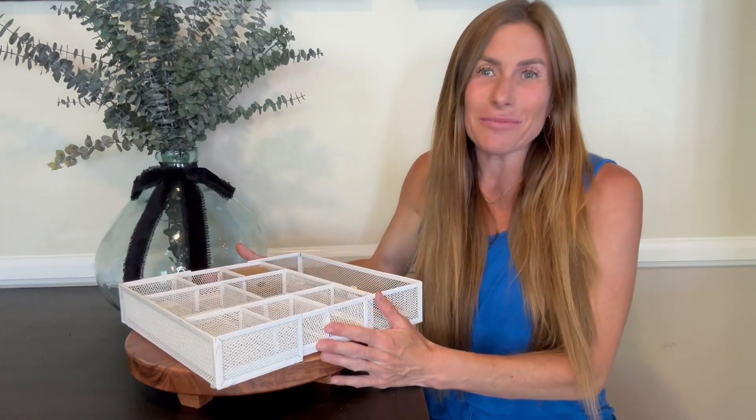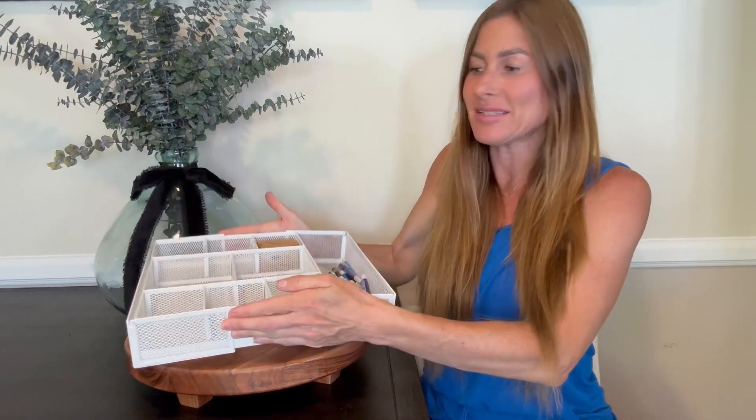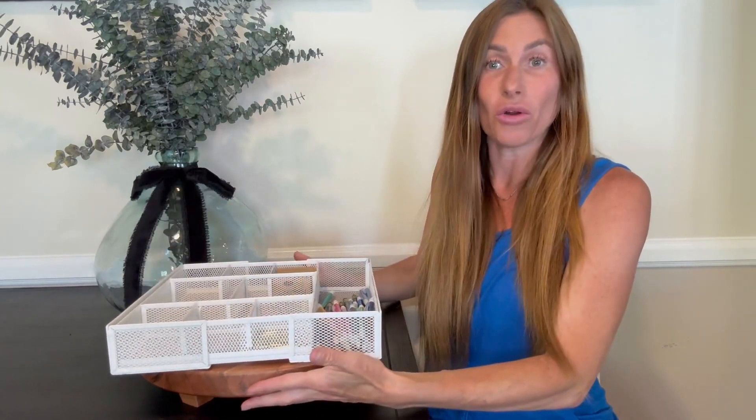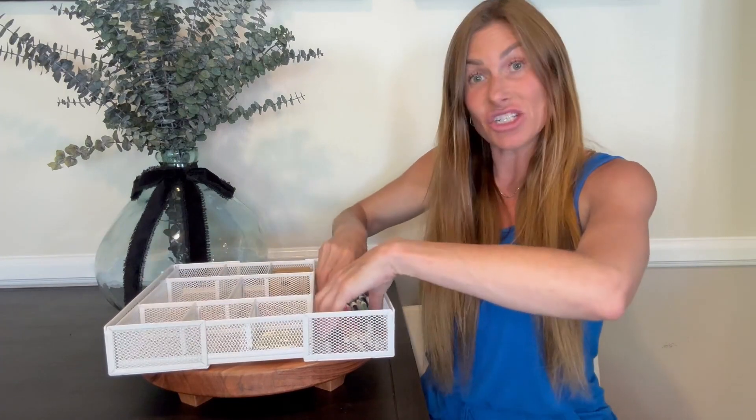Hi folks, this is Heather and today I'm here with an up close look at this wire mesh expandable drawer tray organizer. I'm going to show you how it works and hopefully this will help you make your decision.